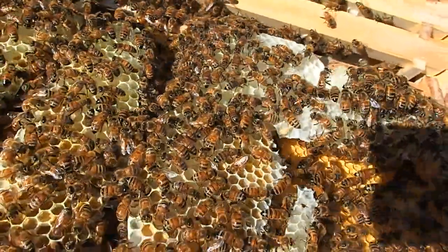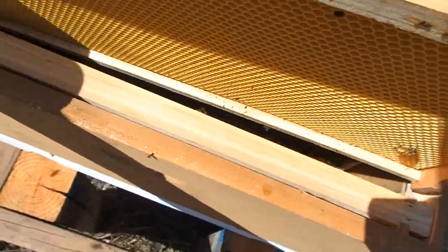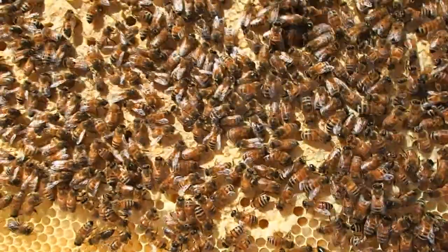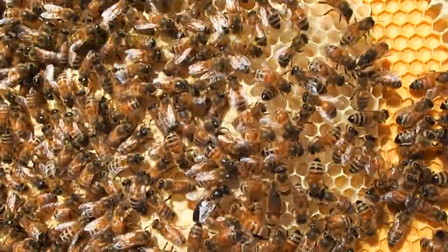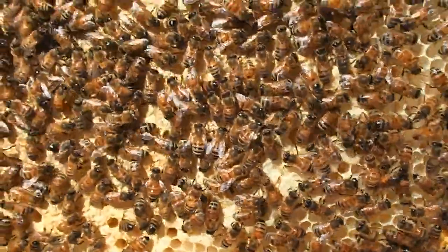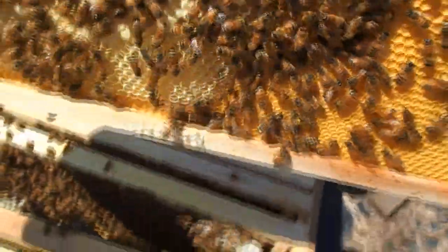I've got some honey on the bottom, which we don't want. Here are all our bees — a lot of brood chambers. Some are hopefully emerging from there. I can see them — there are larvae inside of here. That's what we were looking for: to see if the queen's been laying eggs. You can see that that's happening, so that's good.